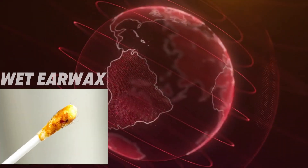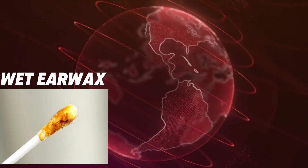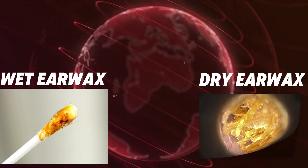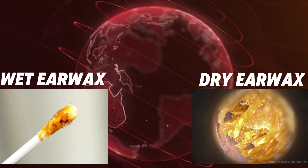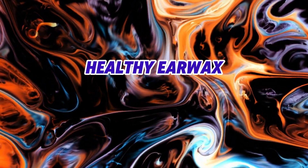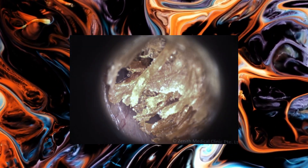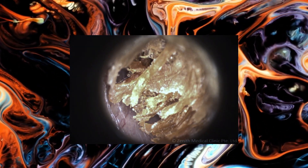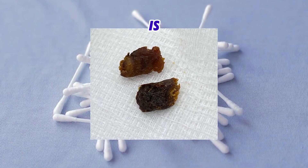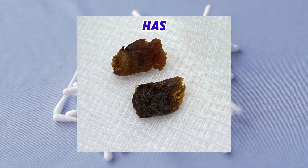European, American, and African populations tend to have wet earwax, which is about 50% fat, while Asian populations have dry earwax. Healthy earwax is typically light brown or yellowish. White earwax often indicates that less earwax is being produced. If you notice dark brown or black earwax, it's because the wax is older and has oxidized.